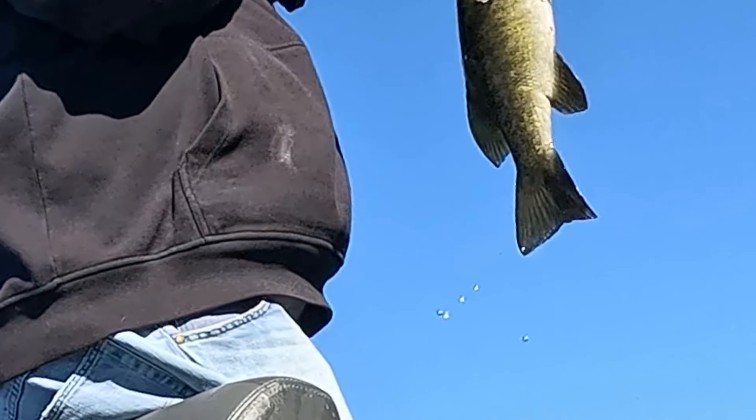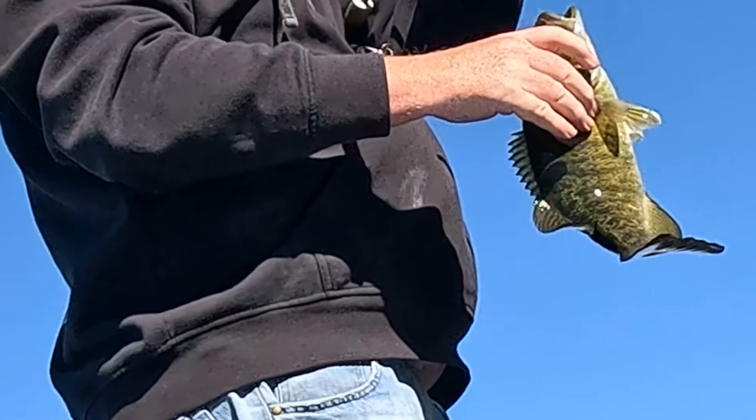That's a decent smallmouth — there's a good one!